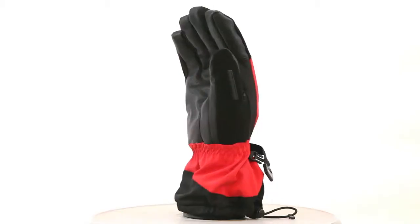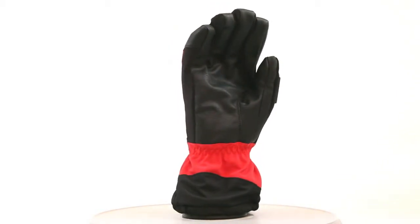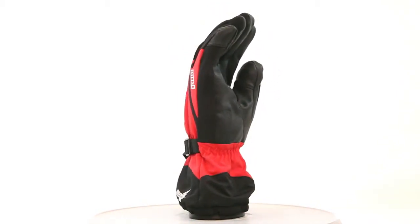It's got a nice nose and goggle wipe, which is great here in the Northwest — we need those days to windshield wiper out. Full gauntlet glove for the maximum protection from the snow and the elements. You can really cinch this guy down and you're going to have a great solid connection.